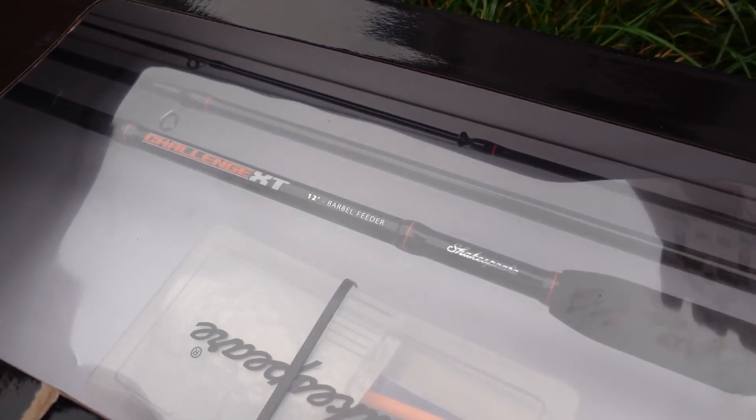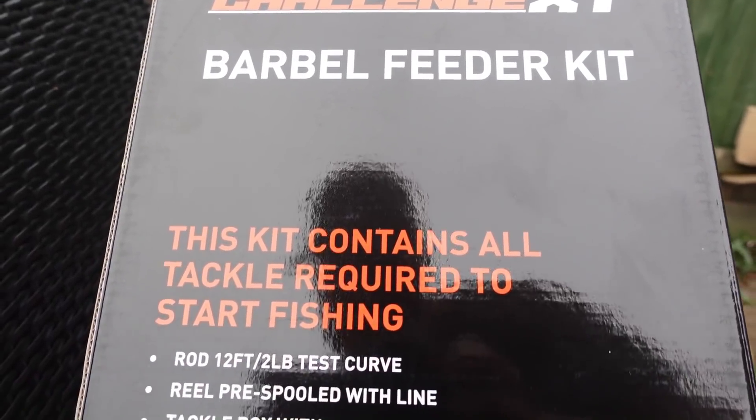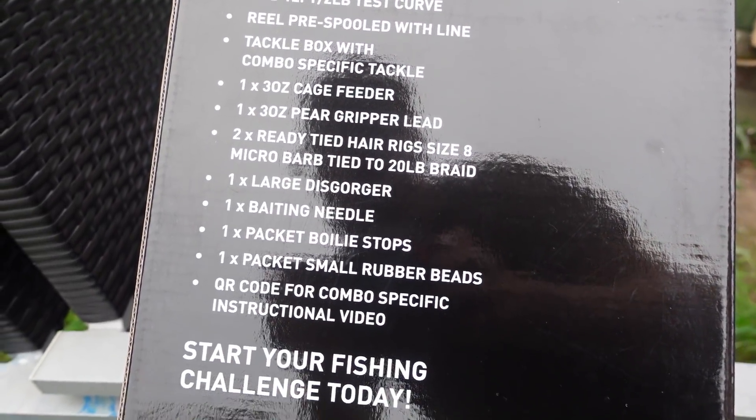Now what this setup is, it's a complete setup they sell. It all comes in one big box — it comes with a rod, the reel, the line that is on the reel, and it comes with bits and bobs to be able to make your rigs up, and basically fish straight from the box and catch fish. They've challenged me to try and catch some barbel on this setup today, and I'm going to fish my local little river.